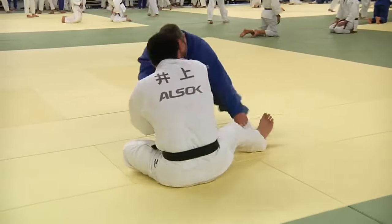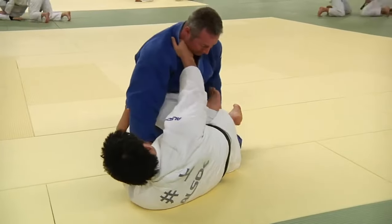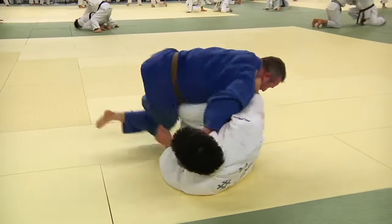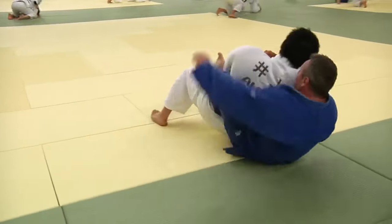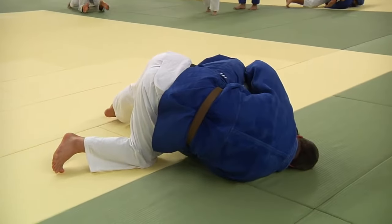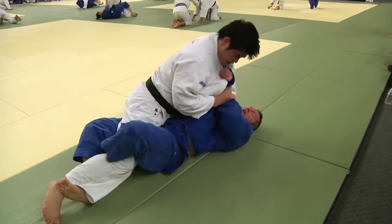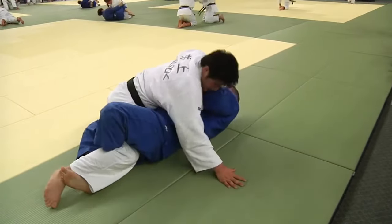He gets to this other one and gets a collar and sleeve guard. I noticed something that in judo happens a lot: when someone is very advanced, they like to turtle and then let you work. From there, as you are trying to get the submission, that's when they escape. Even when the round starts, sometimes it's just immediately turtle and let you work. Here he rolls him over and escapes his back attacks.